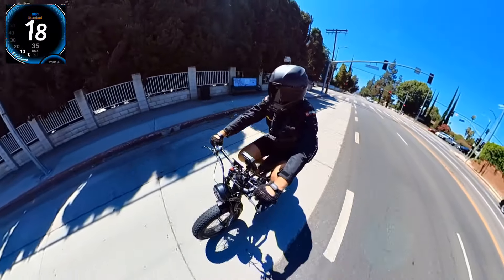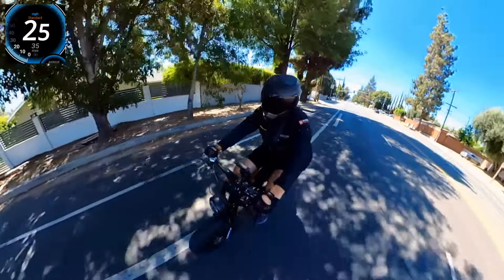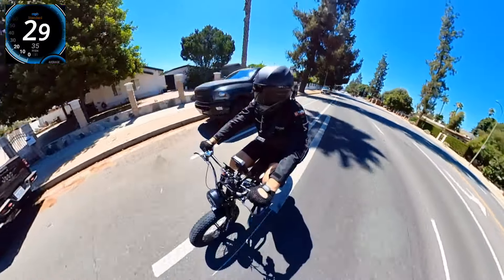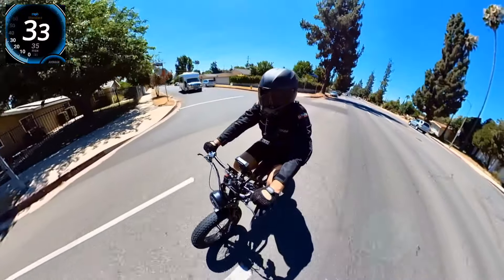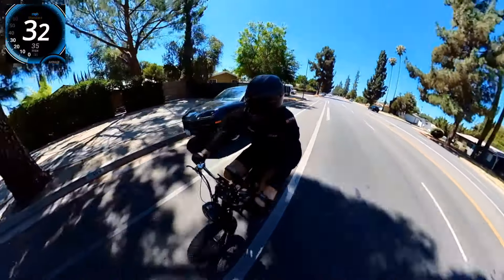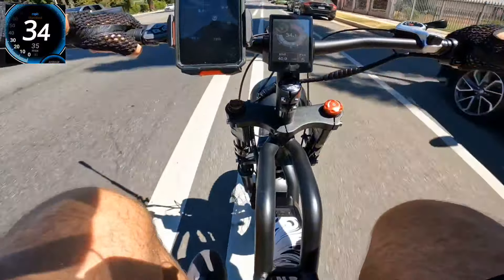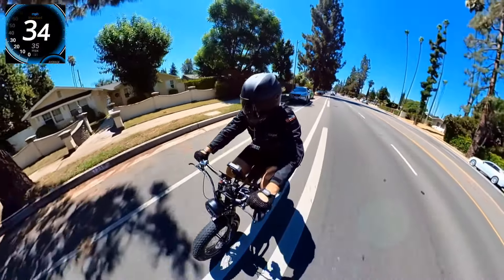23 mph... 32 mph now... 34 based on GPS — pretty much accurate. Looks like 35.